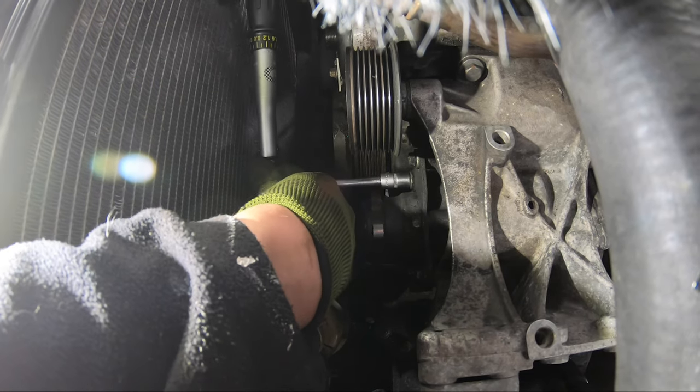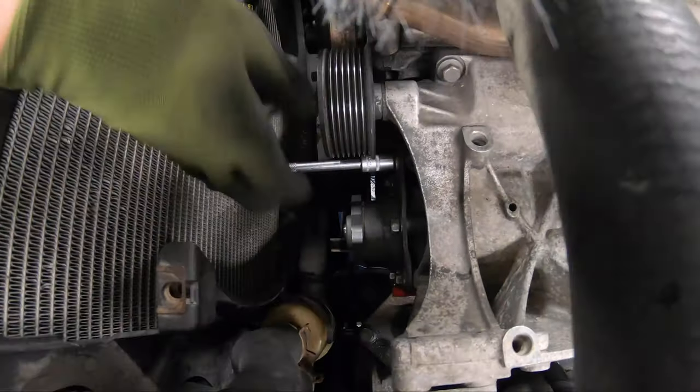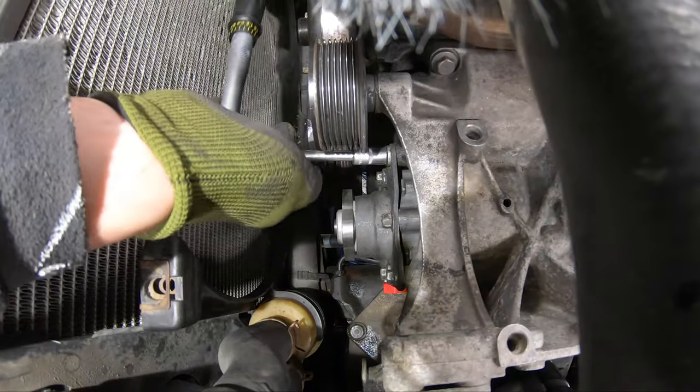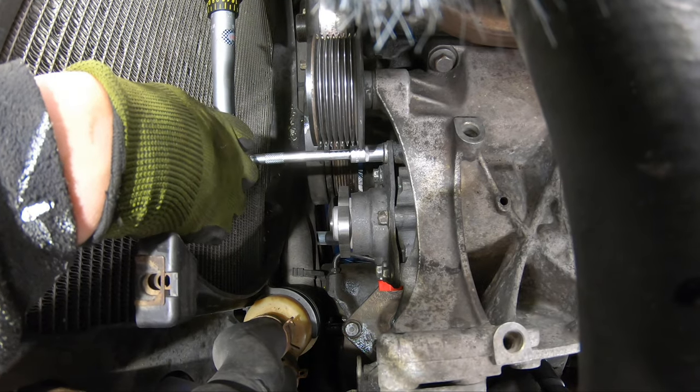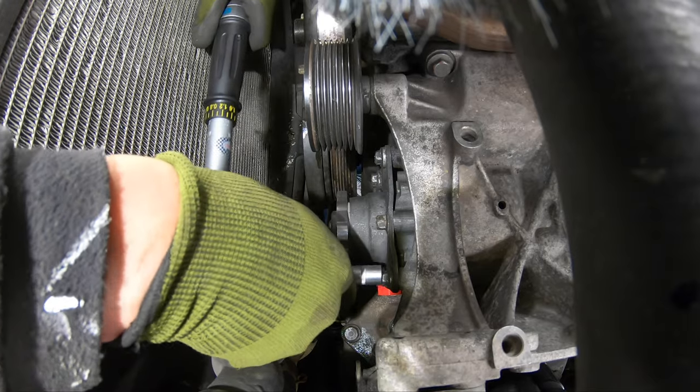I recommend starting with the four bolts that are on each corner of the mounting plate. The top bolt in the center felt like it was going to turn over, which is why I didn't torque it all the way — I didn't want to ruin the threads.